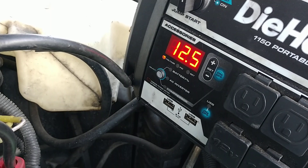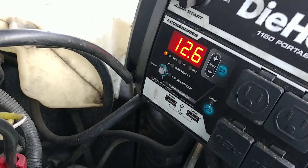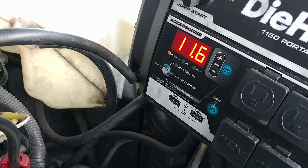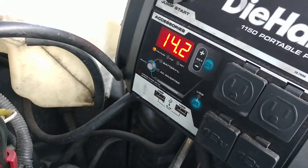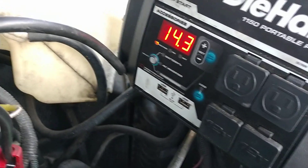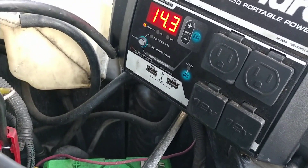Alright, so we're at 12.5 now. It's still going to start most likely, but you'll see it's going to drop probably below the 10.4 it just did. Go ahead. So we had a 7.7 volt start right there. It still started, but that's a bad — real bad — battery.